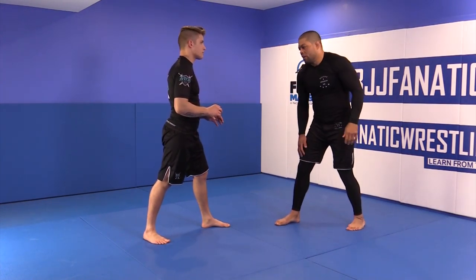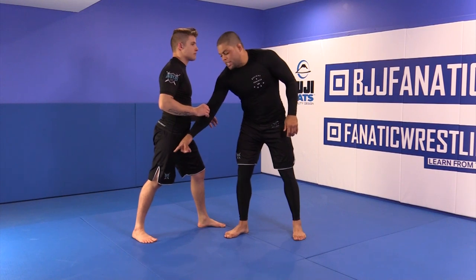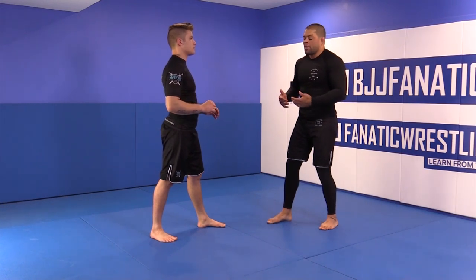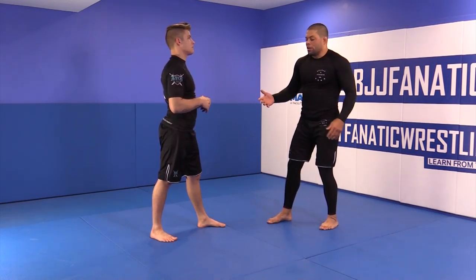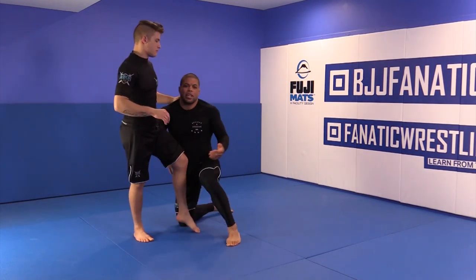The hand that's protecting my leg is the hand I will attack with. When I push him really hard, he's going to put all his weight on this back leg — and that's what I want, because I want the front leg super light. This is how you shoot a single leg effortlessly. You use no effort to grab his leg.